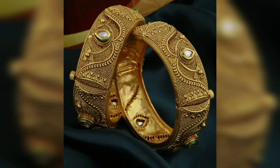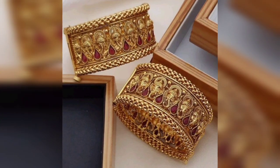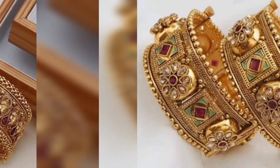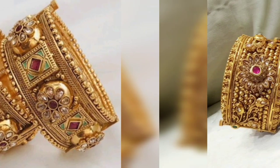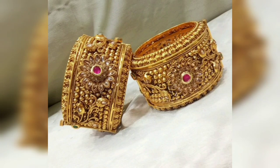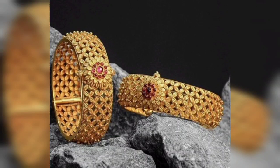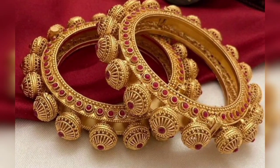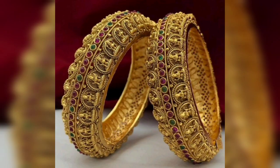If you haven't bought gold balas and you don't have the yellow or red pattern, you should consider buying gold balas in these colours.